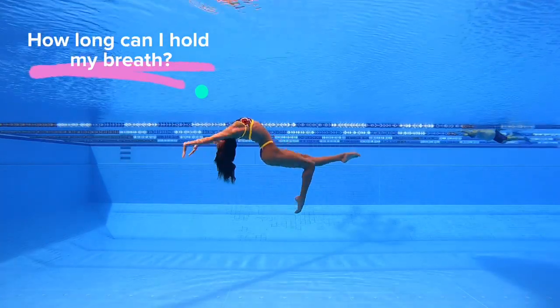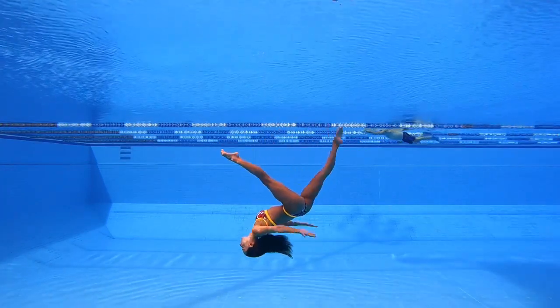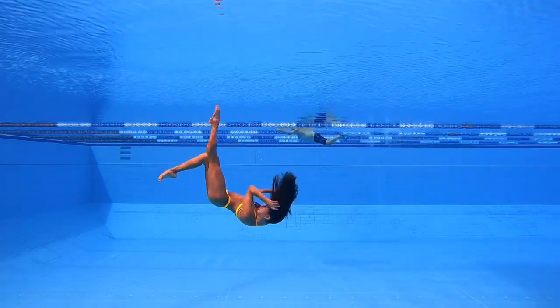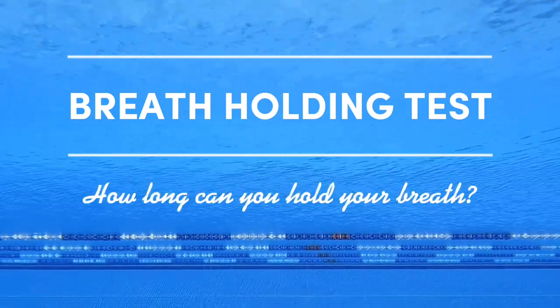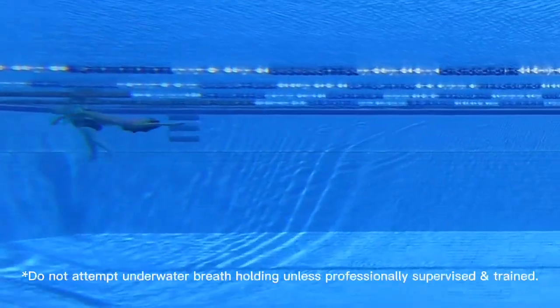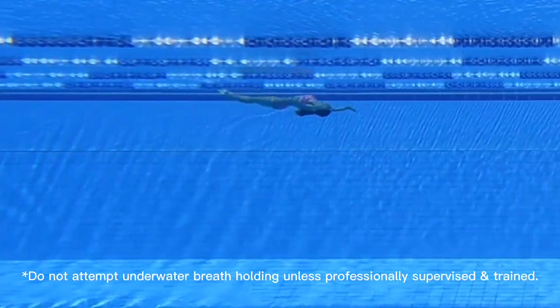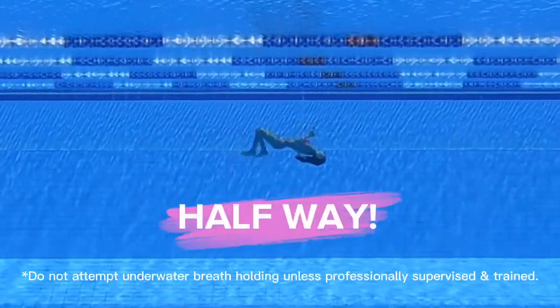People are always curious to know how long I can actually hold my breath. I can swim 70 meters underwater while holding my breath, and I can also hold my breath for a minute and a half. In this next clip I'm going to swim a little bit over 30 meters under, and I want you to test yourself — get ready, we're starting in three, two, one, go! Never attempt underwater breath holding unless you're professionally supervised and trained — that is really important.